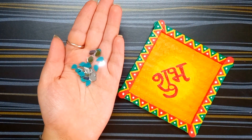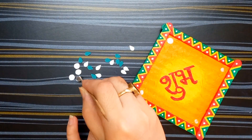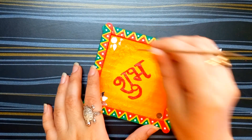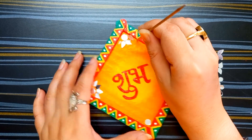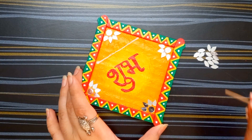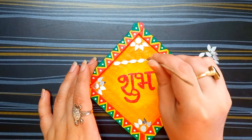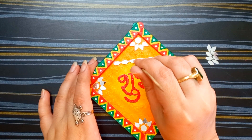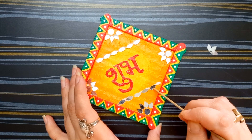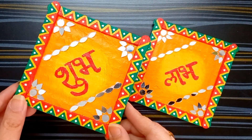I am taking some mirrors for making some designs and decorations. Applying glue on them and attaching all mirrors here. I'm making some design with mirror. The first part of the decoration has done — it's looking so unique and very beautiful.